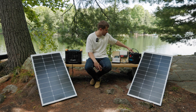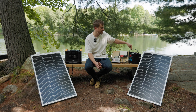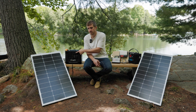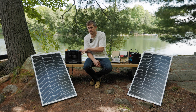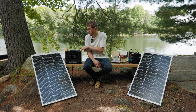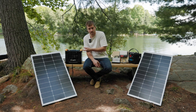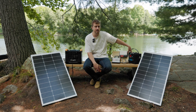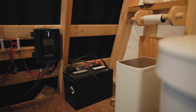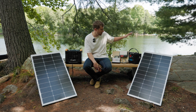Another perk of the hardwired solution that's not often thought about is it's good for stuff that's always powered on. With a power station, if you deplete the battery and it turns off, the outputs won't necessarily turn back on by themselves when it's recharged. With the hardwired solution you can have devices always on — like in our outhouse where the fan for the composting toilet is always on, constantly plugged in, rain or shine. It just works.